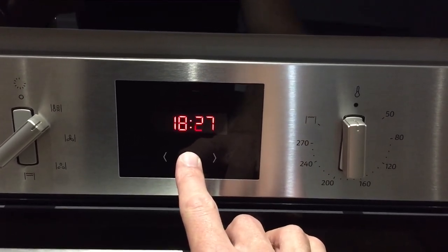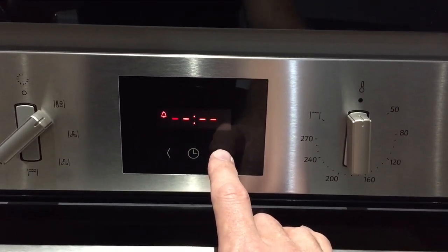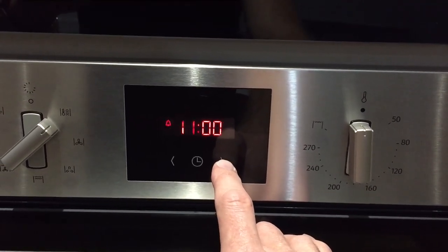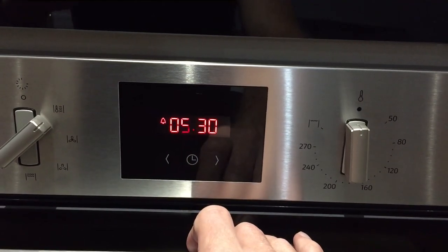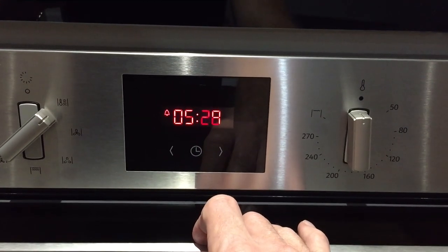If you wish to set the timer, you just push on here — it will activate the timer — and then you can use this to select whatever time you need. It will count down and then beep when the timer is complete.